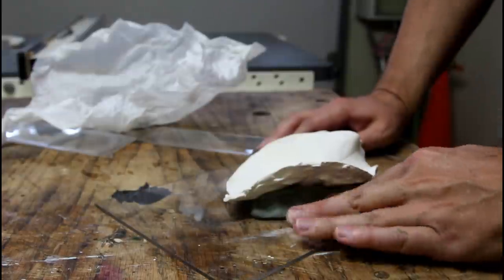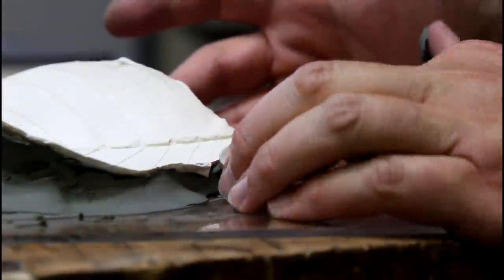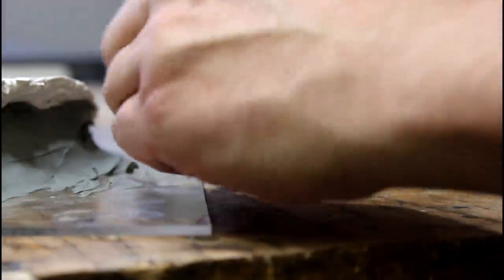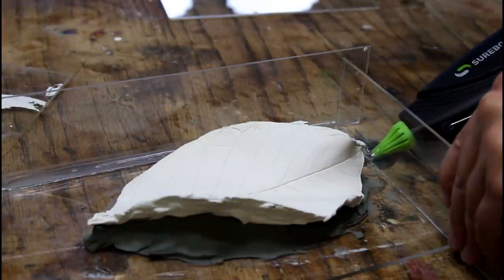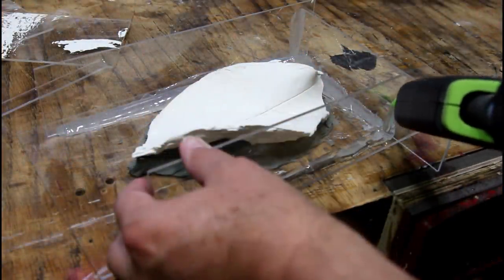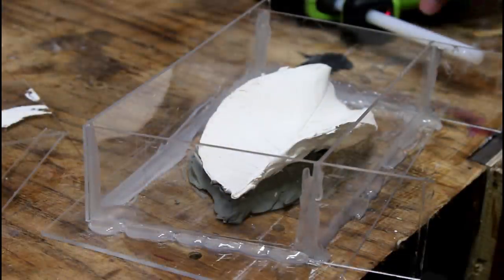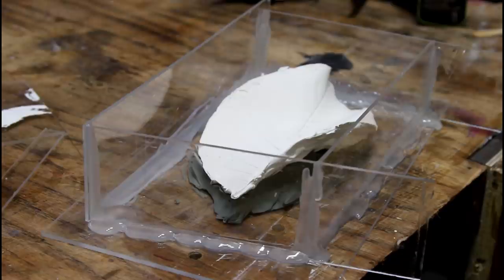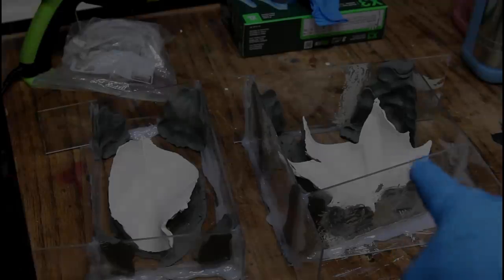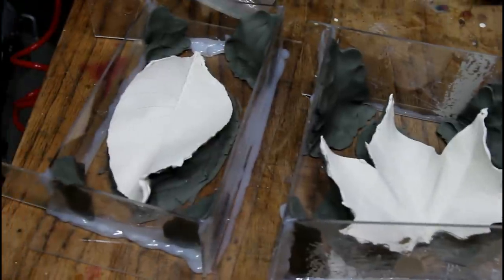Adding the clay like this — first off, it helps keep the plaster of Paris in place and really gives it some support. It's going to allow me to cut down on the amount of silicone I'm going to have to pour, and it's going to give me a better shape for the actual mold because I don't need all of this undercut material here. Mrs. Brown's maple leaf and my walnut leaf — clay all around the edges to try to cut down on the amount of silicone required.